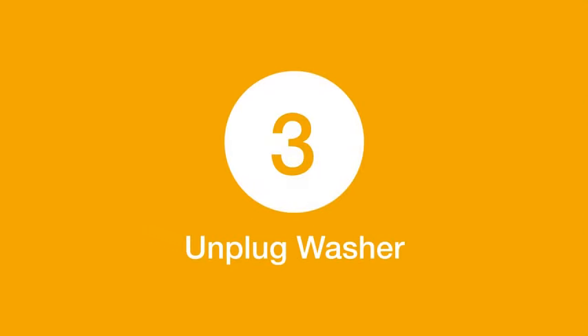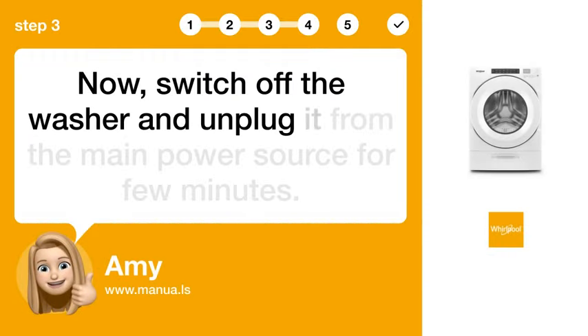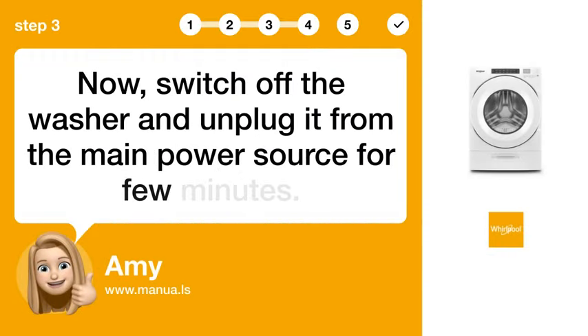Step 3: Unplug Washer. Switch off the washer and unplug it from the main power source for a few minutes.